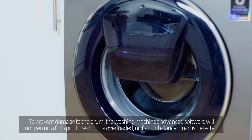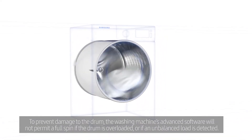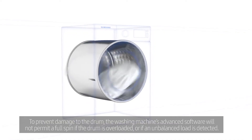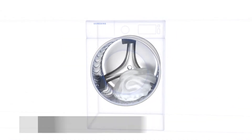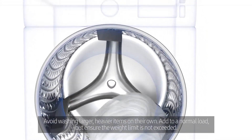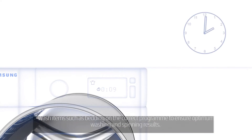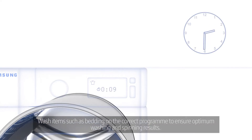To prevent damage to the drum, the washing machine's advanced software will not permit a full spin if the drum is overloaded or if an unbalanced load is detected. Avoid washing larger, heavier items on their own. Add to a normal load, but ensure the weight limit is not exceeded. Wash items such as bedding on the correct program to ensure optimum washing and spinning results.